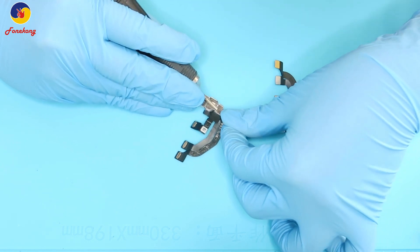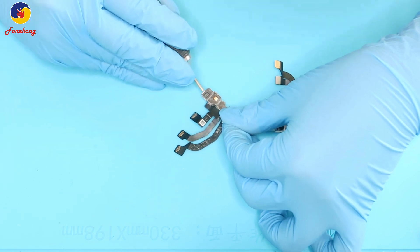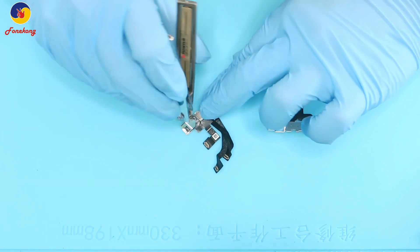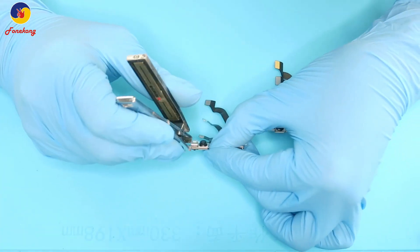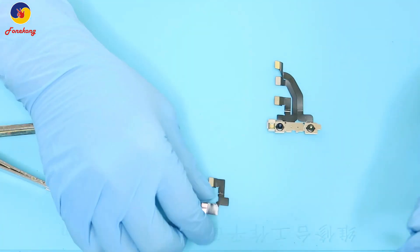Now let's take off the dot projector. Grind it and remove it. Done.